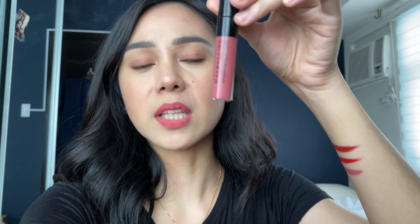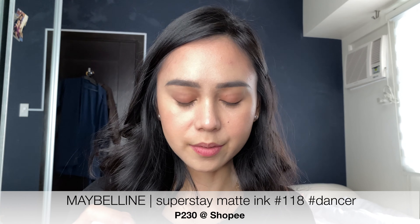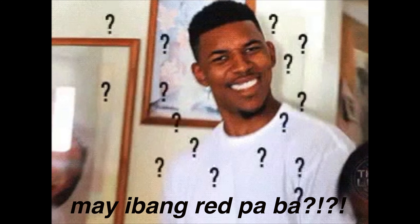Ito na yung favorite part ko! Let's open these babies. San red na red — red girl. Red is red. Next is Dancer — it's really for me, dancer din ako eh. Can you see? Yung Dancer more red. And Sensational Liquid Matte — Best Babe. Ito naman, more on like natural, natural look.